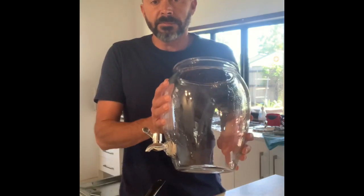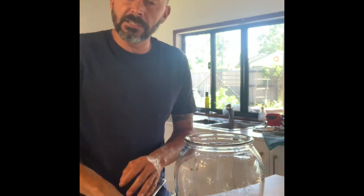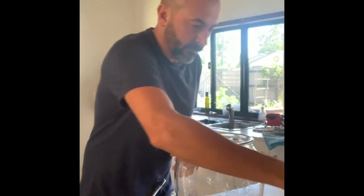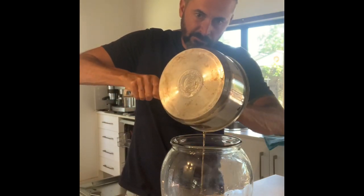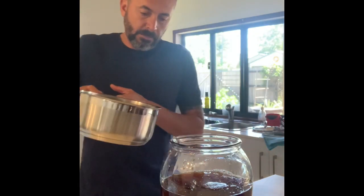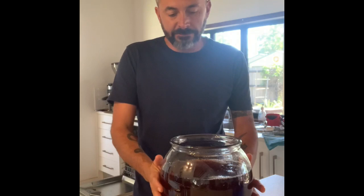I've got my nice big drink dispenser that I'm going to use to brew the kombucha in. What we're going to do is put the tea in there, so I'll get the tea bags out. Always make sure you've got clean hands — for those of you that don't like using your fingers, you can strain it, use a spoon, whatever you need to do. I'm going to tip my tea into the jar, then top it up with water — just room temperature water is good — about three quarters of the way up. That's our diluted concentrate, about seven litres.